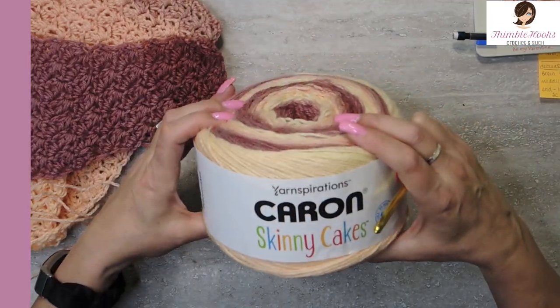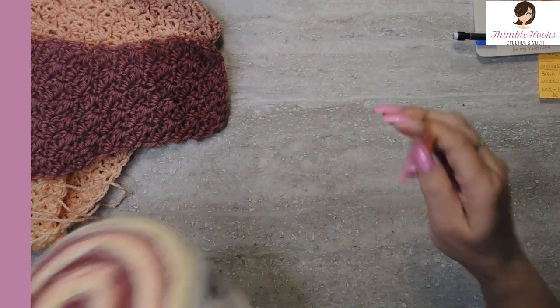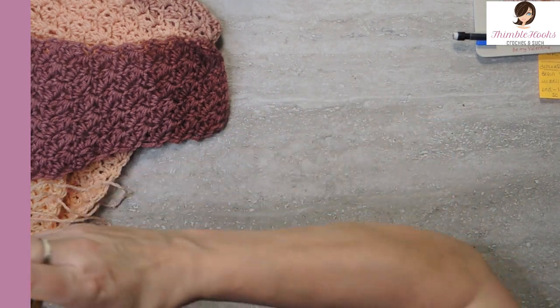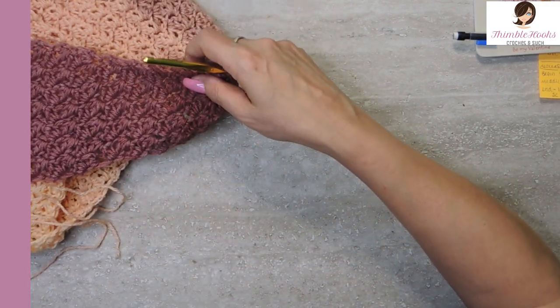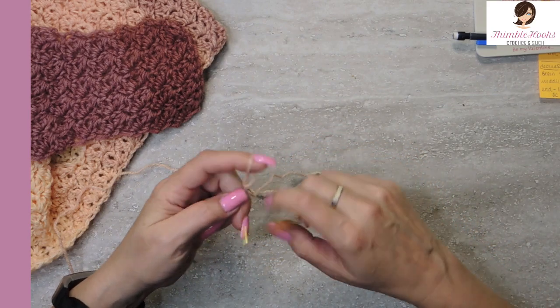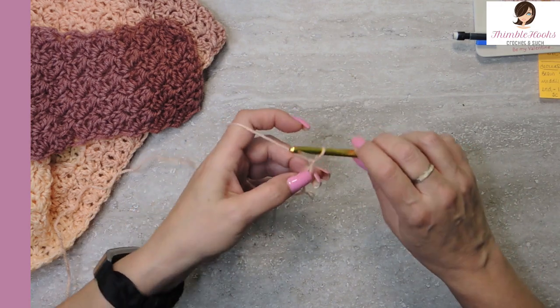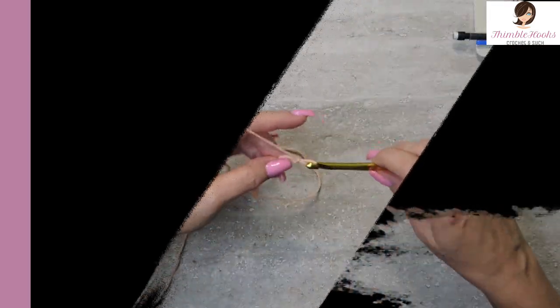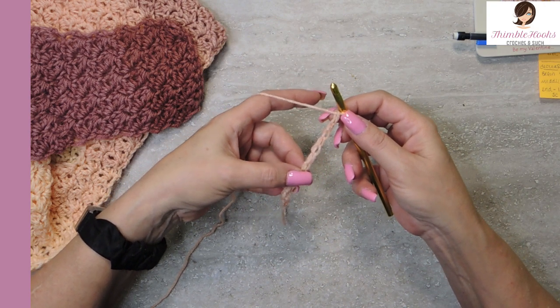I'm using Karen's Skinny Cakes. It's a three-weight — just a four-millimeter hook — but I'm using a six today. This is my Susan Bates six-millimeter hook because I like it to be nice and flowy. So we'll just start out with a slip knot and chain 12. Now we have a nice little chain of 12.